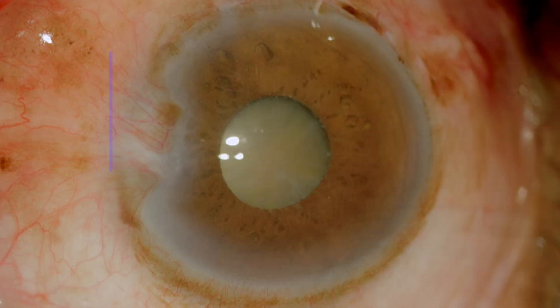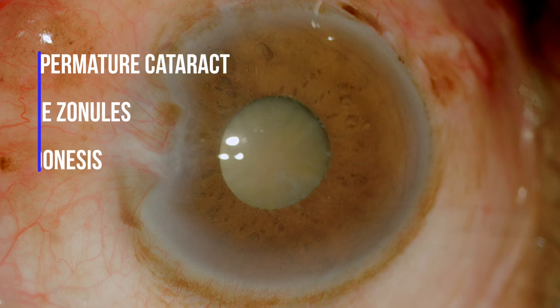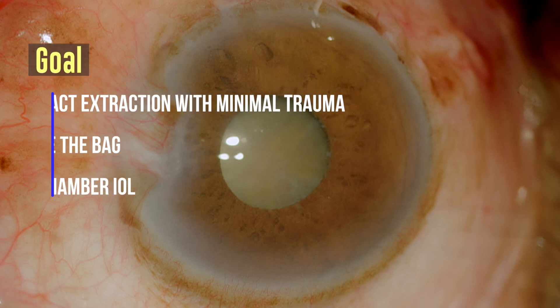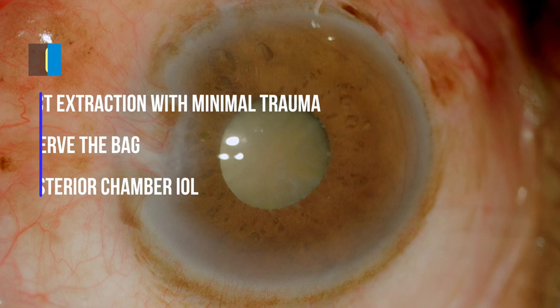Here we have an 80-year-old man who has a mature cataract with loose zonules, evidenced by mild phacodonesis at the slit lamp and a small rigid pupil secondary to pseudoexfoliation. The goal is to ensure that the cataract is extracted without compromising the integrity of the capsular bag and with minimal damage to the corneal endothelium.